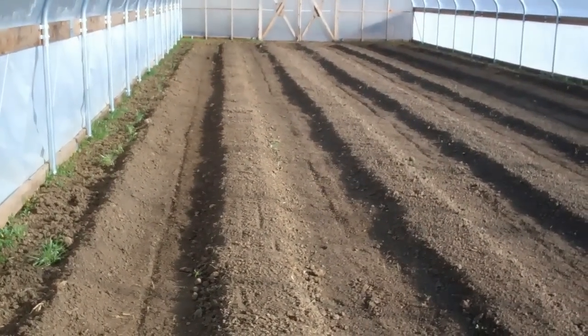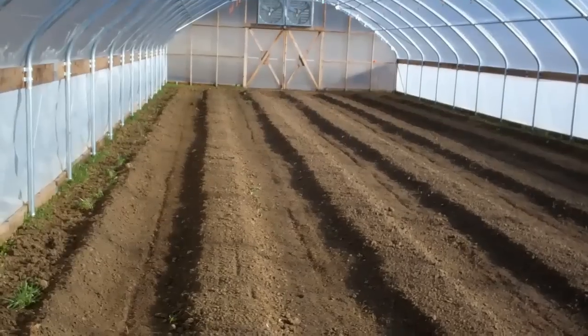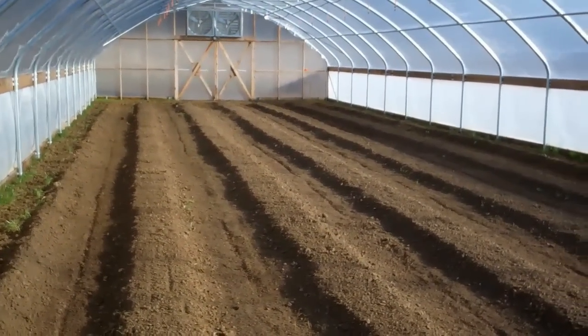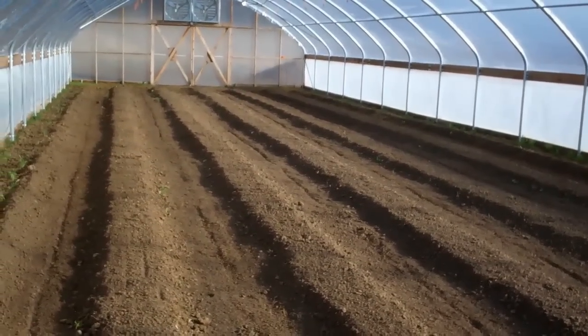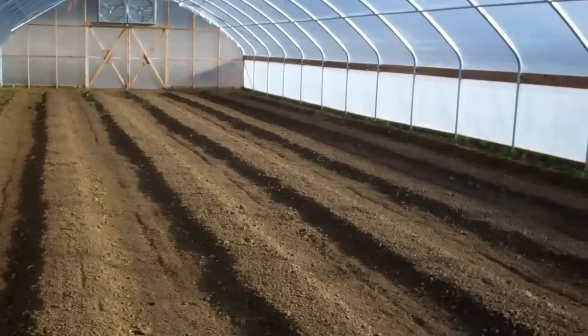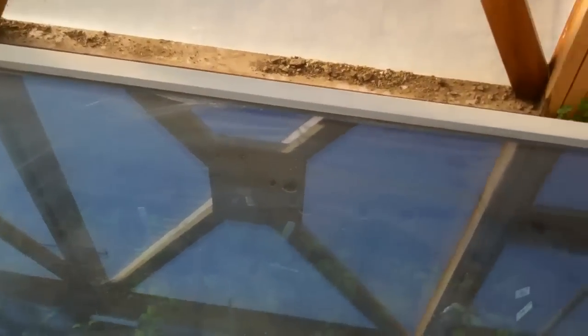Yesterday we made our raised beds for the new plants that will be transplanted into the high tunnel. The next step will be to install the irrigation and plastic mulch to prevent weed growth. We've also just transferred the plants from the germination room into these portable miniature hothouses, and we'll see how they do in the high tunnel.